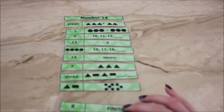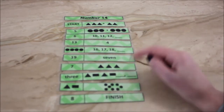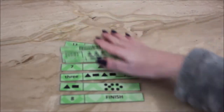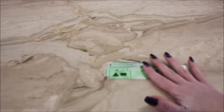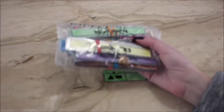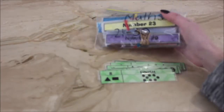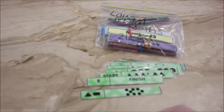You can see it covers a range of topics — we've got patterns, number displays, shapes, and matching word form to numeral form. This particular one is year one and two, but they also get harder. I've made up sets for lower primary (year one and two), middle primary (year three and four), and upper primary (year five and six), and it's all Australian Curriculum aligned, so I've taken out the concepts they need to know for each year level and put them into the sorts.